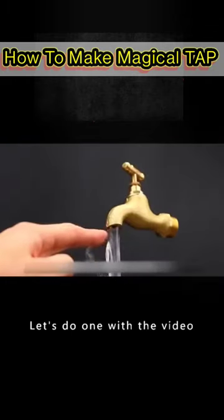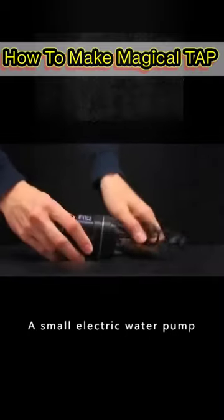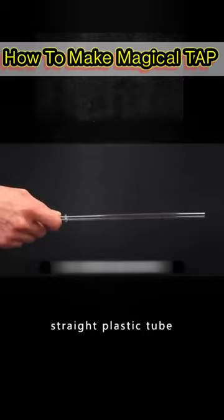Let's do one with the video. First we need to prepare a vintage and beautiful plastic bucket, a small electric water pump, and a clear and straight plastic tube.